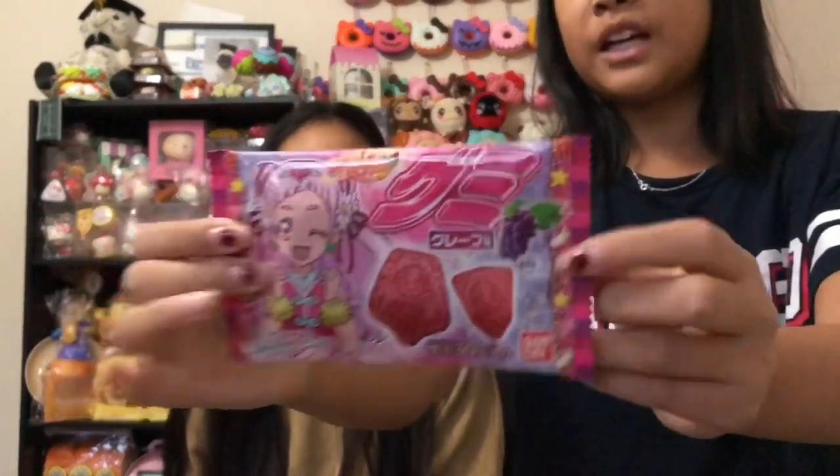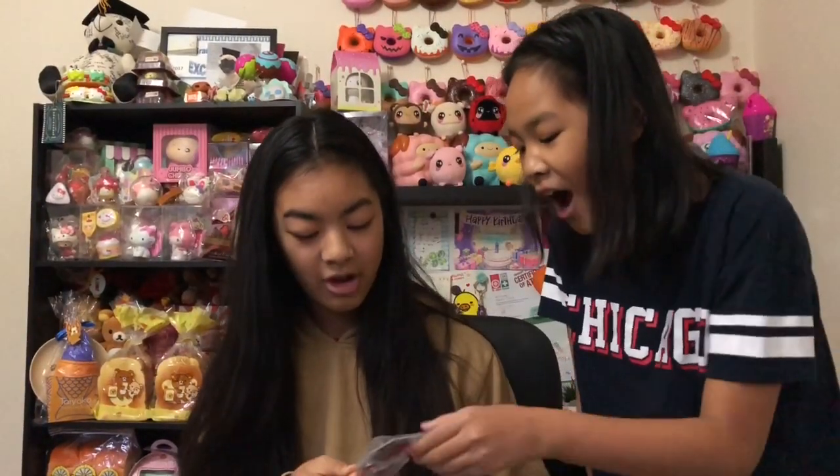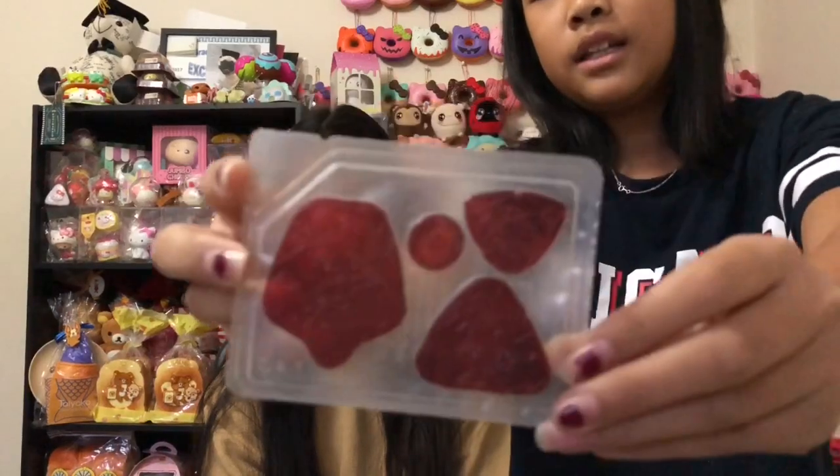Next lolly is this one — the packaging says 'great baby.' They're little jelly things with anime characters on them. I got this little circle one — trying it now. It tastes like grape. Jasmine was basically just here to review the lollies because she really likes them.